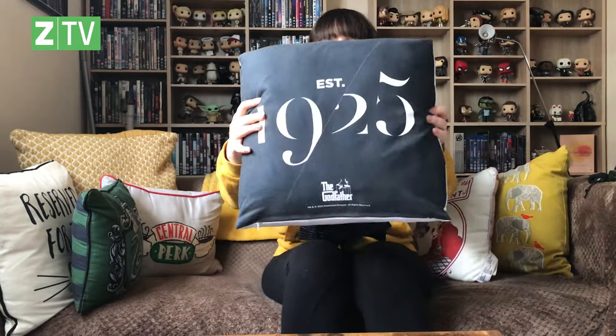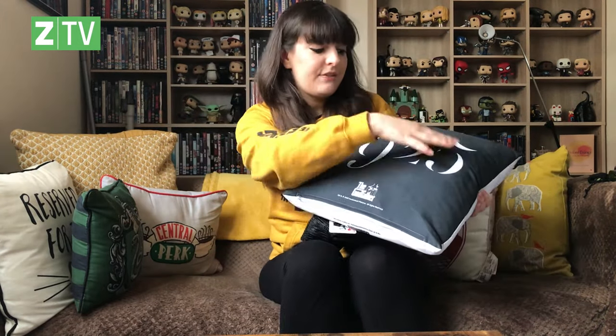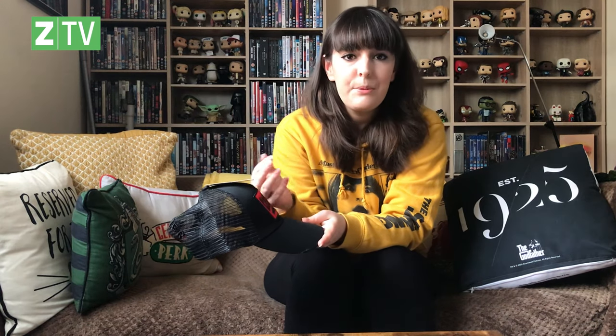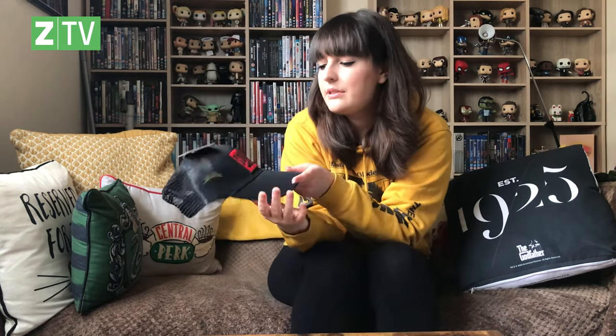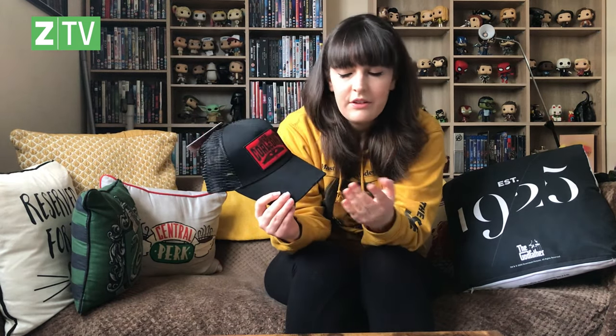Back to the caps — this one makes reference to Don Corleone, the head of the family. There's also one that says the year the family was established, with a horse's head in a patch — that's on one of the other hats. There's another with just the Godfather logo, and another referencing Louis' Restaurant from the first film — where Michael shoots the guy, gets the gun from the toilet, starts the war. The bold red really works against the black. I'm impressed.